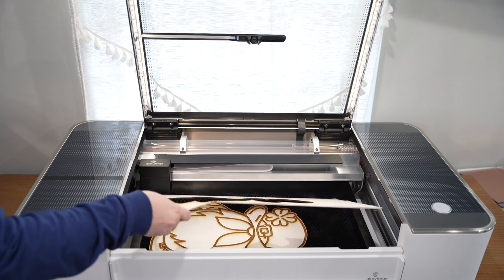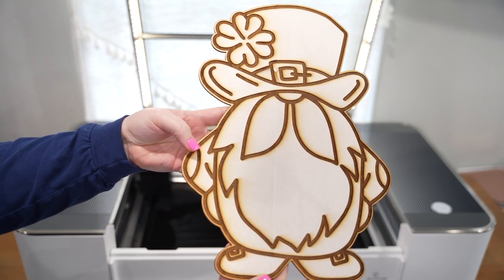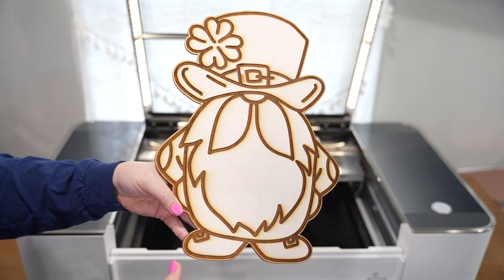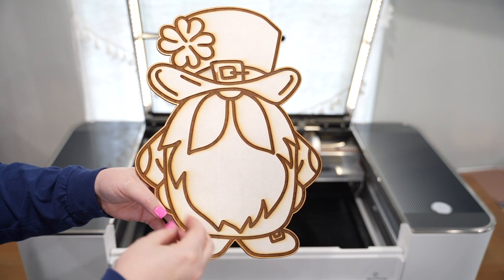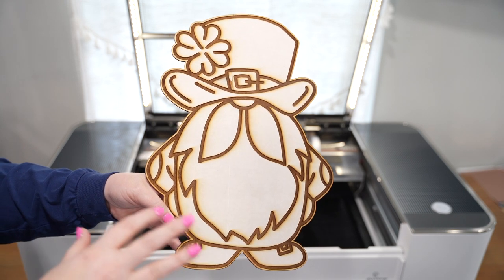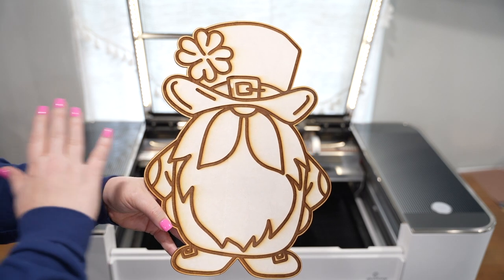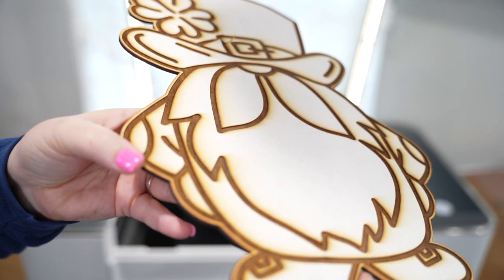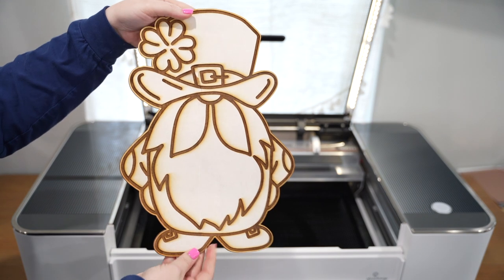Now that we've cut this out, we can remove the piece from the Glowforge. Check this out — how super cute is this? Keep in mind you didn't have to do three-plus hours. You can see how deep the engrave went in — you can change your settings. I went by the recommendation, but you could lighten those up. We'll get into those details in future tutorials — you could have done a fine etch in under an hour.